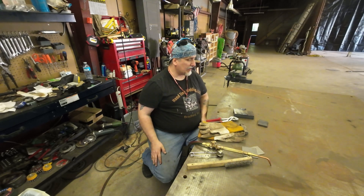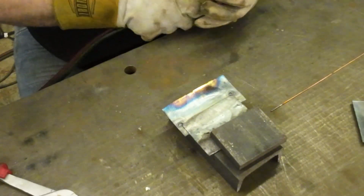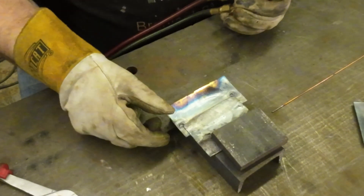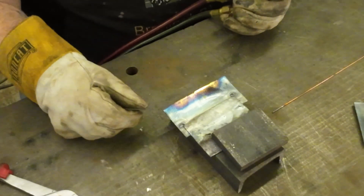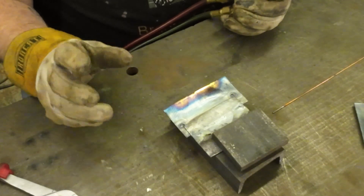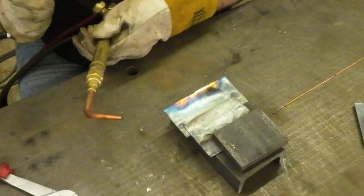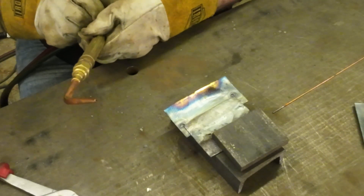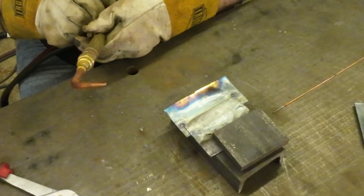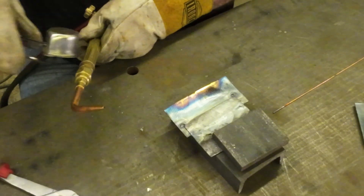I did a video of oxy-acetylene welding using a number five shade filter — I'm not sure how well you'll be able to see that, so now I'm going to try one without the shade. Depending on which one makes the final cut you'll hear everything I have to say. So for oxy-acetylene welding, the first thing is getting your torch lit.